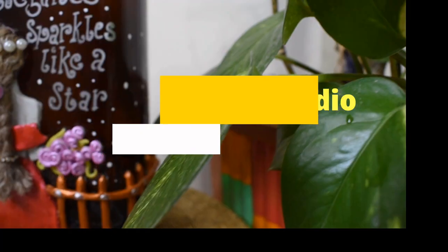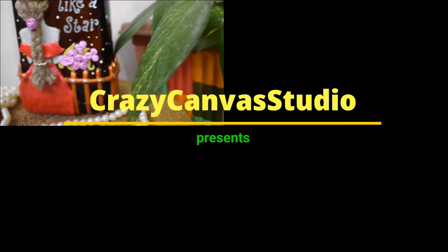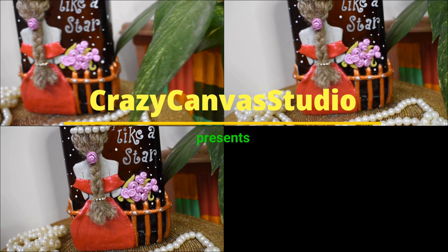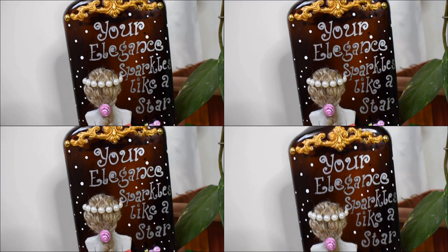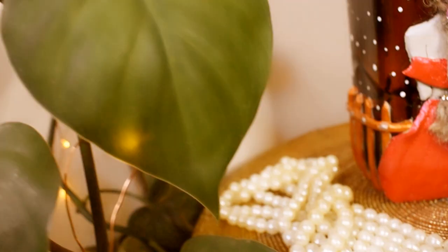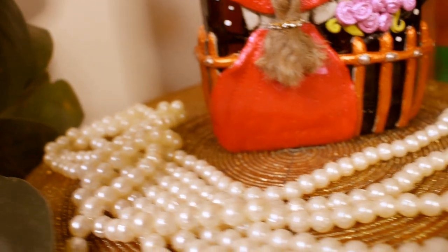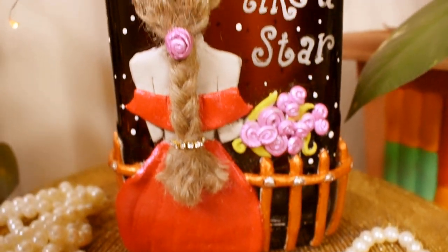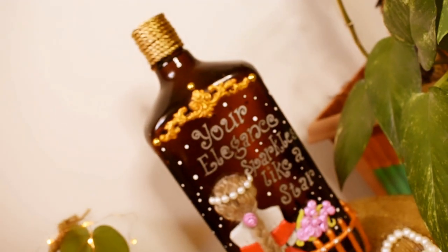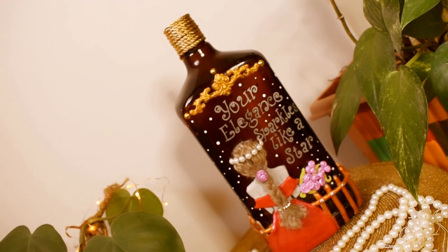Hey everyone, welcome back to my channel. So in today's video, I am going to create this beautiful supplemental art which I am going to dedicate to all the lovely women in my life, and wishing them a very very happy Women's Day in advance. So this art piece could be an excellent gifting idea for this upcoming Women's Day. So without further ado, let's start with today's video.